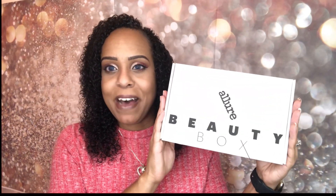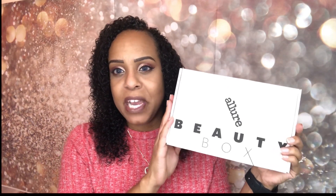Hey guys, I'm Jackie and welcome back to Jackie Naturals. I hope you all are having an awesome day. If you haven't noticed by the title of the video, today we are going to unbox my Allure Beauty Box for the month of January — it's the first box of the new year, 2019.